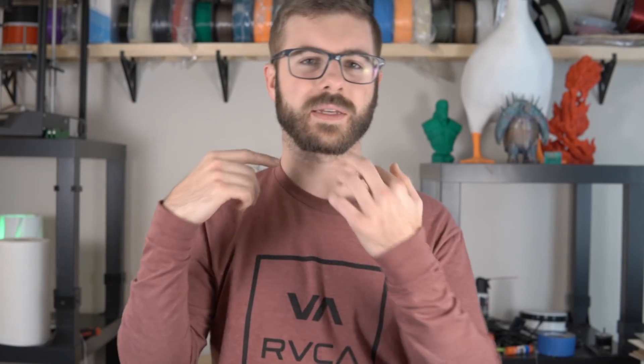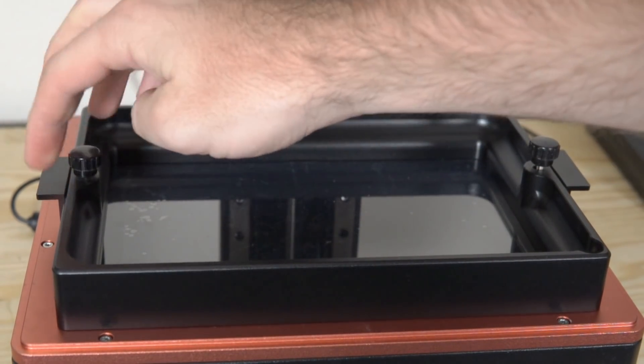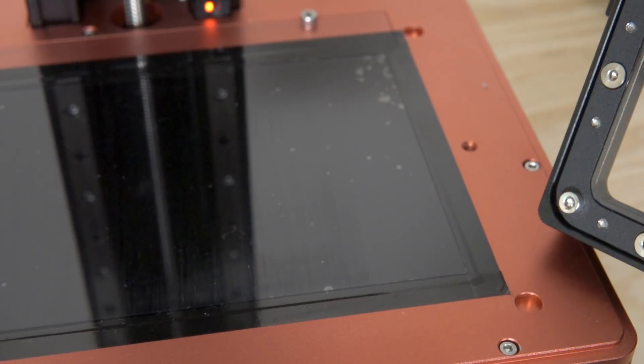The build plate is nearly identical to that of the Mars, just larger — an aluminum plate that pivots forward, backward, left, and right based off of two screws, so you level it the exact same way, and it's very easy. The vat is also incredibly similar. One difference is that this vat has little feet or pegs so when you set it on top of the LCD screen it drops into place, which means you'll know it's definitely lined up. Also, if you take the vat off and set it to the side, the FEP film on the bottom is elevated ever so slightly, which helps protect it from debris on your work surface.